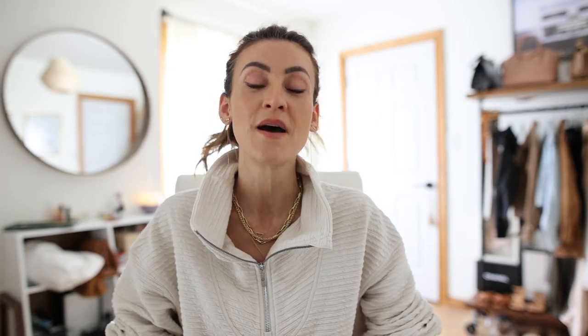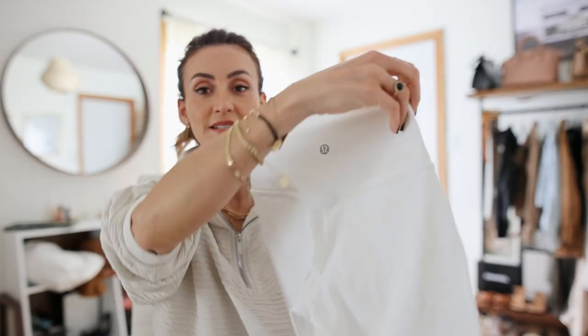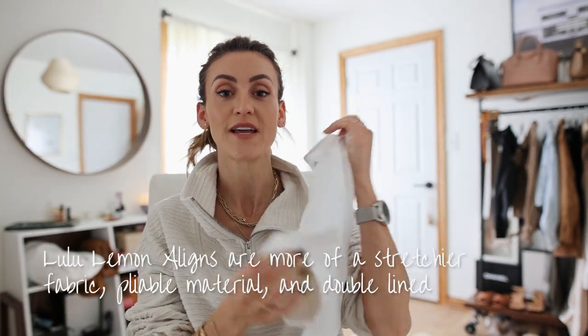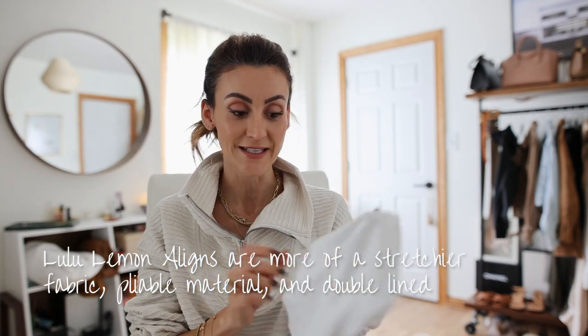I want to show you how biker shorts can still look chic and put together — not just a sporty item. I'm also going to talk about the differences between the Aloe Yoga shorts versus the Lululemon shorts. Right now I'm wearing the Aloe Yoga in black — I also have them in white. The fabric is so thick and not see-through at all. These are the Lululemon Aligns, which are a four-way stretch, very pliable and stretchy, but for the biker shorts they're double-lined, especially in the white.